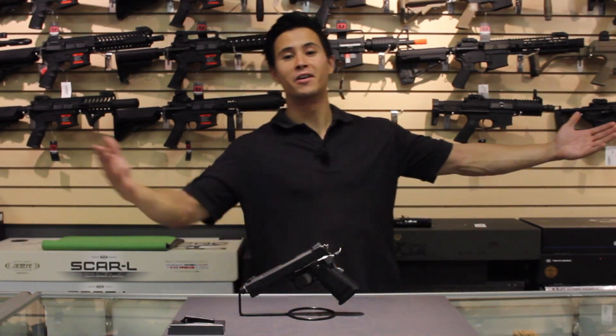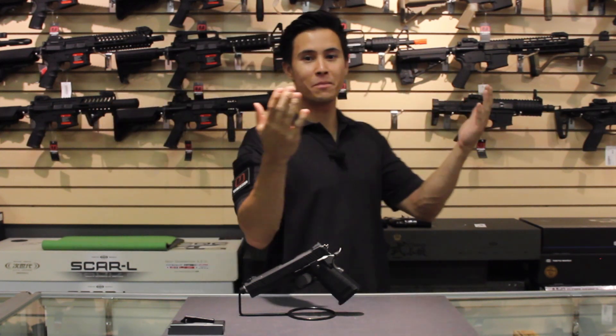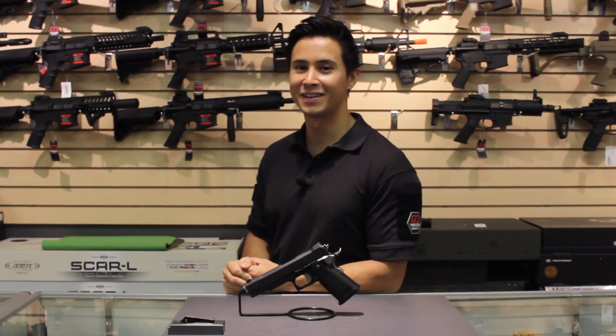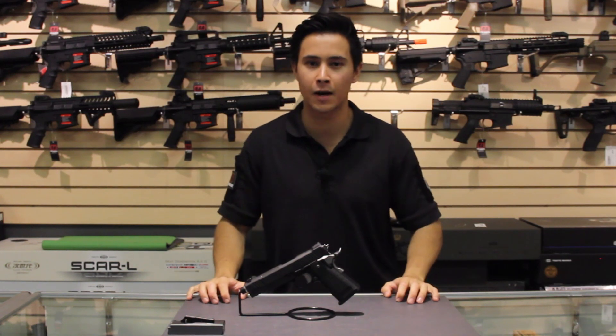Hey guys, Tim here of Trigger TV and welcome to the shop. I'm your host Tim and we have Lee behind the camera. Say hello, Lee. Hello, Lee. It's going to happen every single time so long as Lee is behind the camera.